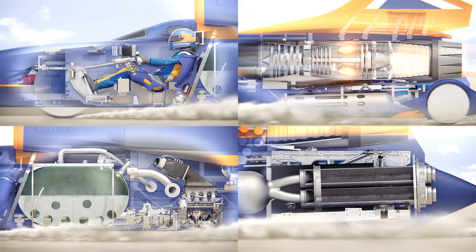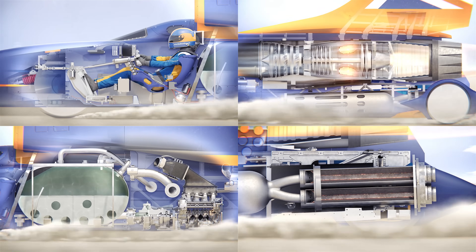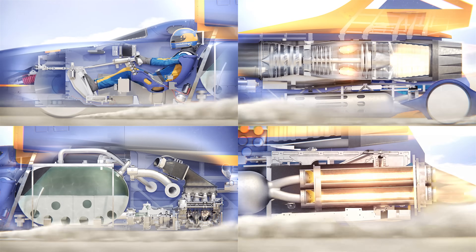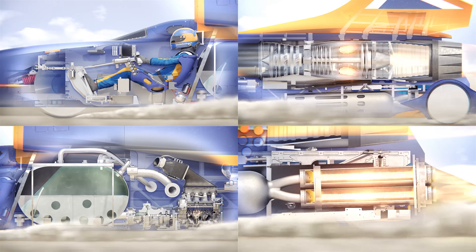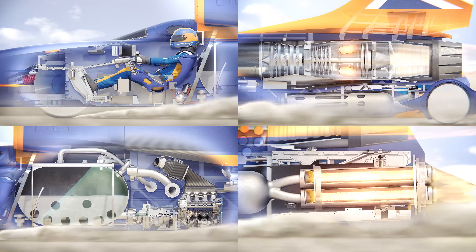In the bottom right the rockets are preheated as a small amount of oxidizer is pumped through. After 30 seconds the Bloodhound reaches 350 miles per hour and the rockets ignite as the oxidizer is now flowing at its full rate at a pressure of 1,000 psi. The full 1,000 kilogram tank is depleted in just 20 seconds.